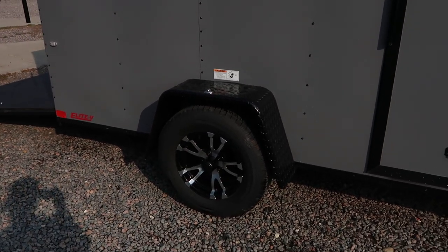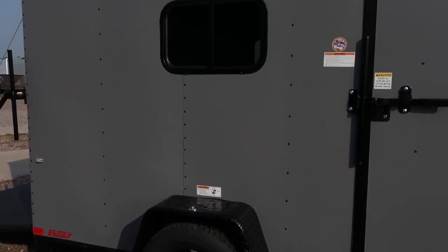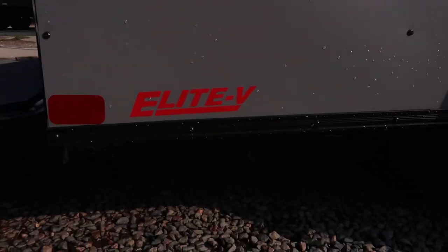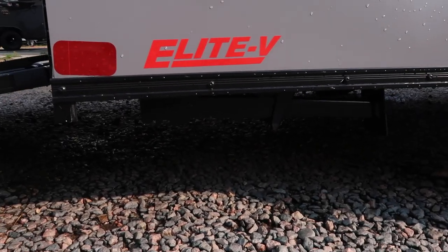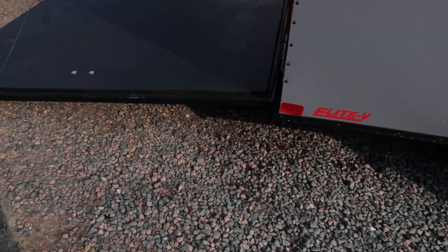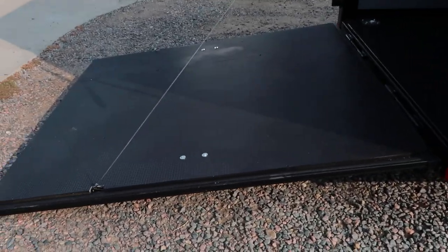You also have a diamond plate fender and an aluminum wheel, and again, nice matte gray exterior. This is the Elite V Sport. It does come with stabilizer jacks underneath there that you can fold down, so the back of the trailer won't tip when you're not hooked up to a vehicle.